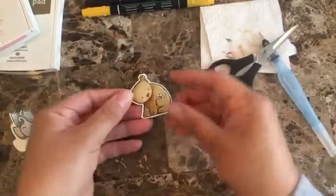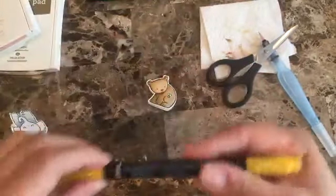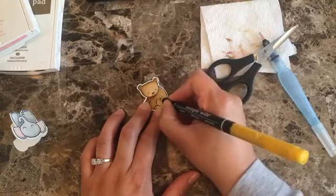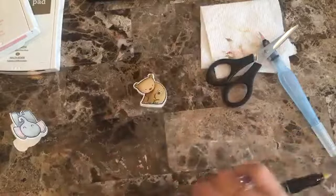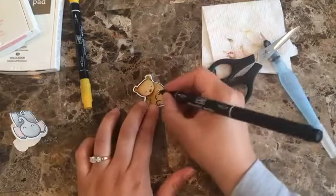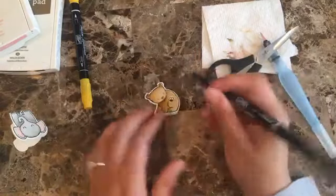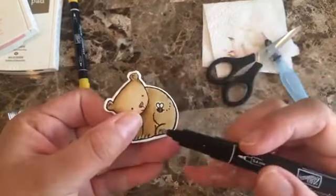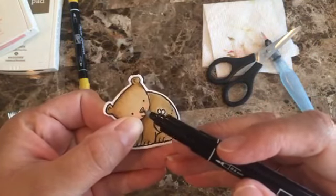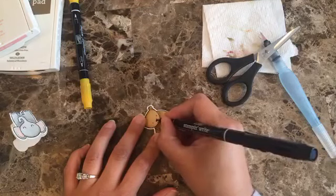Finally, I'm going to be coloring with a regular marker on the bee — I'm using Crushed Curry on the middle of the bee, and then the Black marker on the other ends. And one other thing — I'm also going to be coloring its nose with the Black marker because I feel like it needs to be really dark.